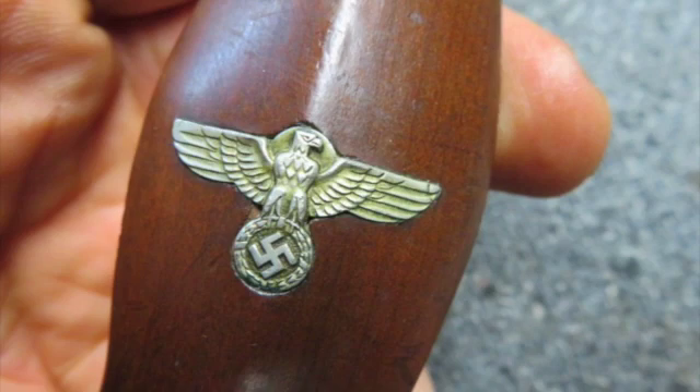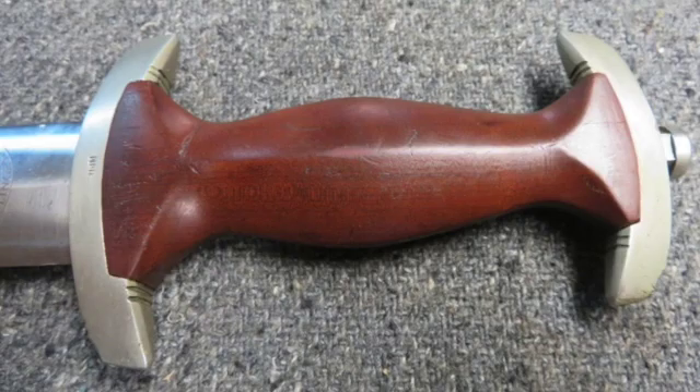The wood grip has a nice original finish with some normal handling marks. It has a nice eagle and SA runic inserts.